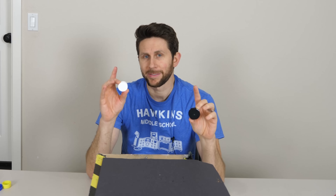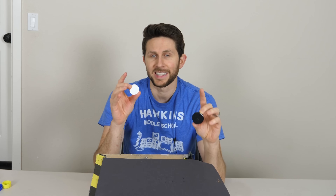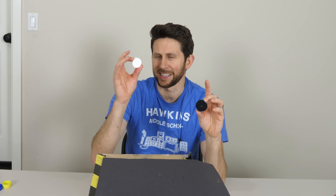Thanks for watching the whitest white versus the blackest black. If you haven't subscribed to the Action Lab yet, hit the subscribe button and the bell to be notified of new videos. Check out the new Action Lab subscription box at theactionlab.com. I'd like to thank LabSphere for sending me this Spectralon — normally it's extremely expensive, but they sent it to me for free to use in this video.